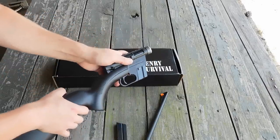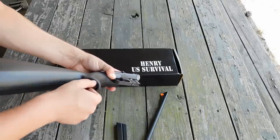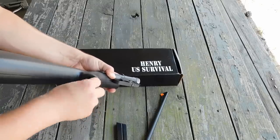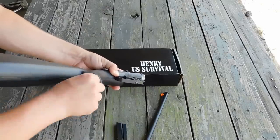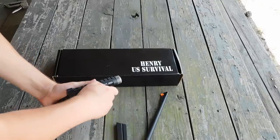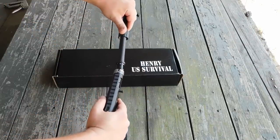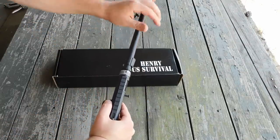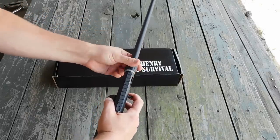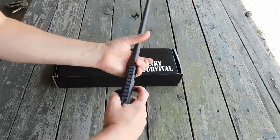The receiver is secured to the hollow buttstock via a captive bolt. You can see we're screwing it in and it only takes a couple tight revolutions to get that thing nice and secure. You'll notice the telescoping charging handle which folds into the bolt so that the receiver can be put into the buttstock. There's a little key that allows the barrel to be put on correctly one way, and the barrel nut is tightened right over the threads — just finger tight and you'll be good to go.